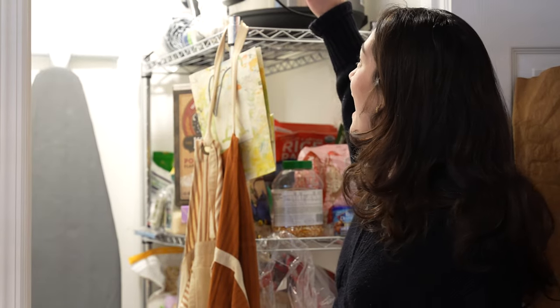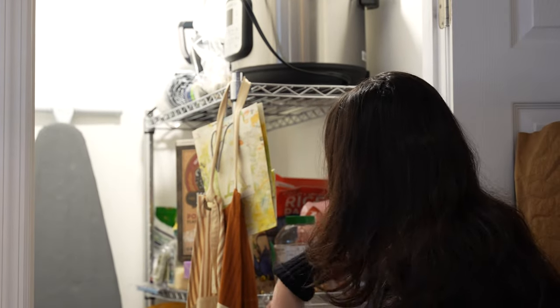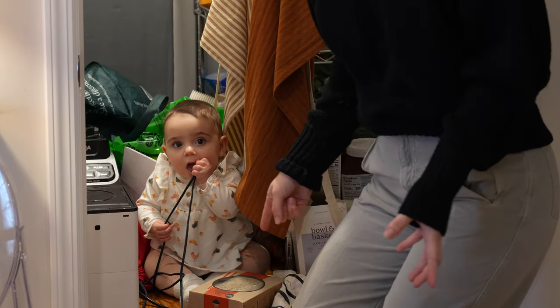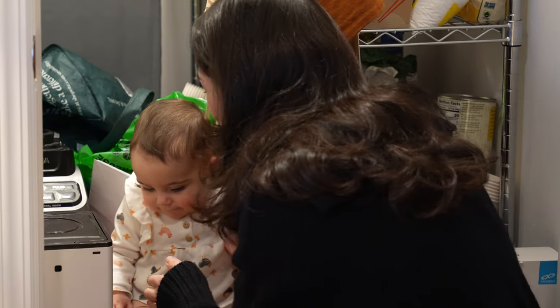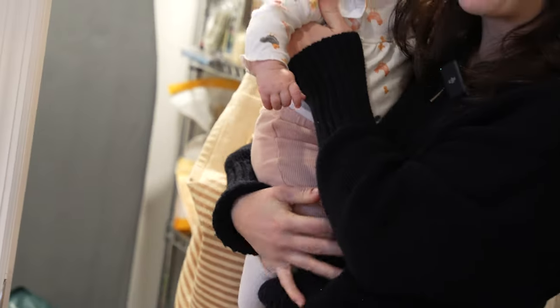As you can see, we have all these appliances on top. I like to keep my snacks here, baking stuff here. Things just get lost in here — you just can't keep track of anything. I'll be right back. It's time to empty it out. Let's go.